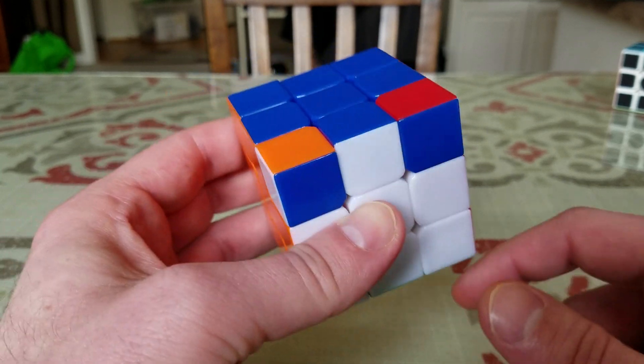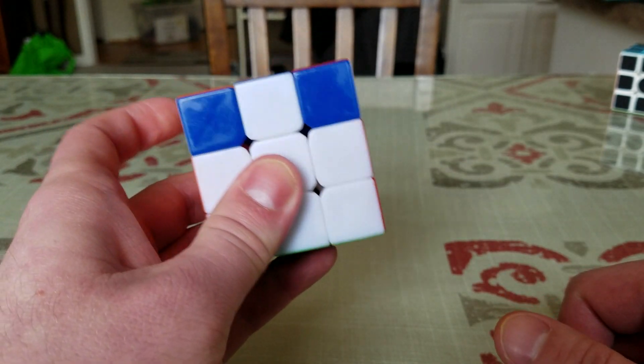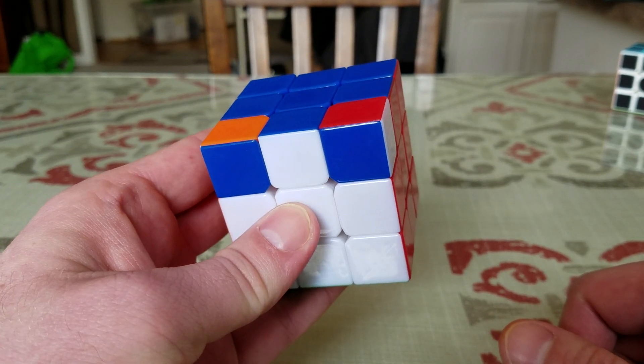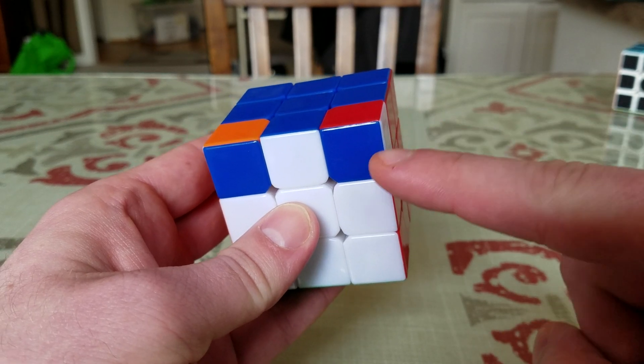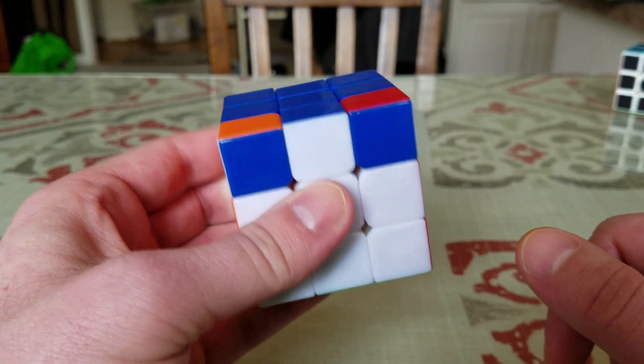The very second move, when you orient the green corners — that's the move we're going to do for this step. We're going to do it over and over again until these corners are in the right spot.